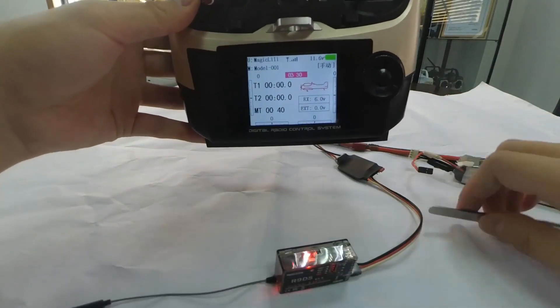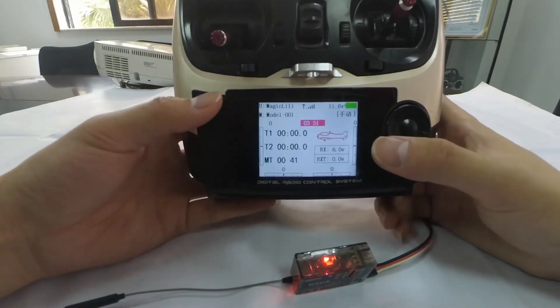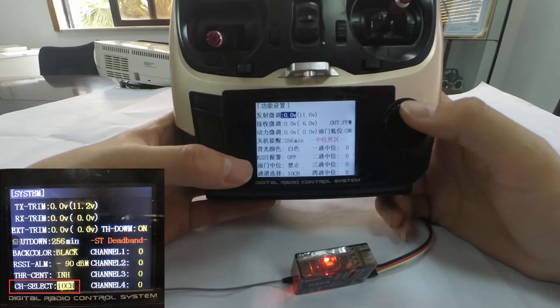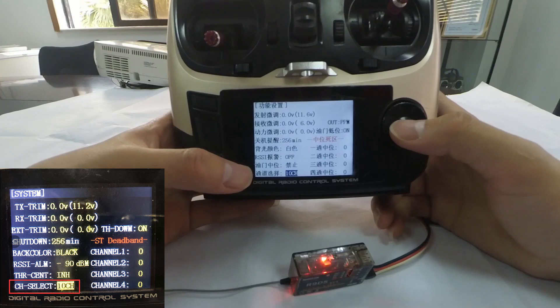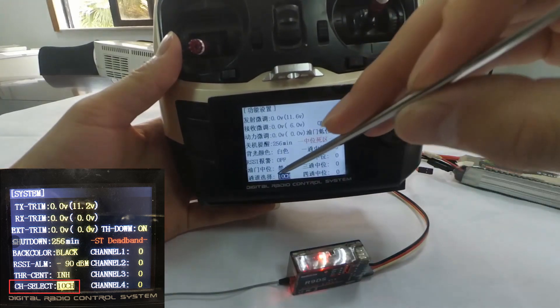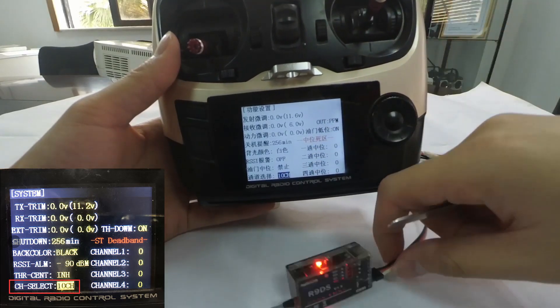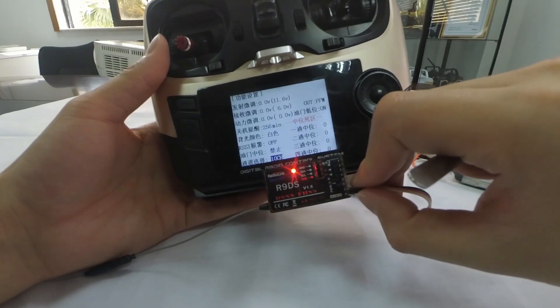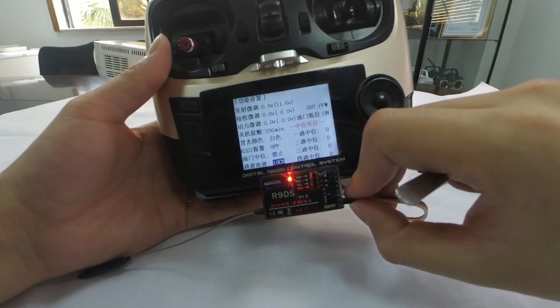When using this receiver, if the firmware of your transmitter is the latest, you also need to enter the system menu to check the channel quantity at channel select and change it to 10 channels, because R9DS is a 10-channel receiver. This step is very important and cannot be skipped.